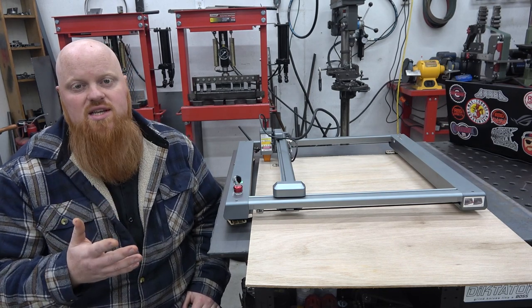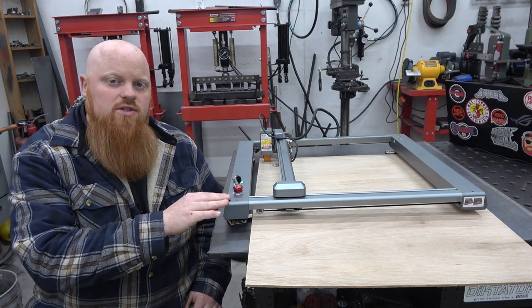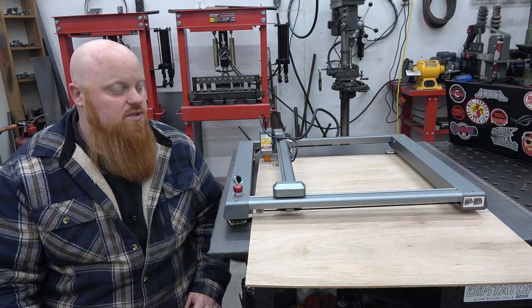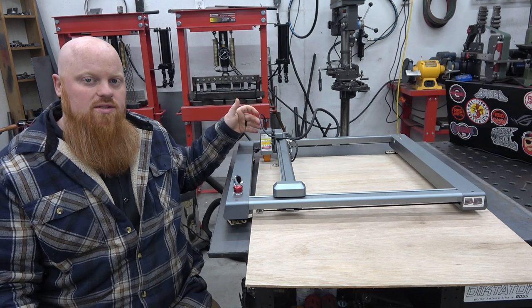Now in our shop we do have a CNC plasma, and to be honest this is just a scaled down version of that. It has a 10 watt laser, which is a huge upgrade from older models that have 5 watt lasers — people would have to modify those by adding a 10 watt laser to them.